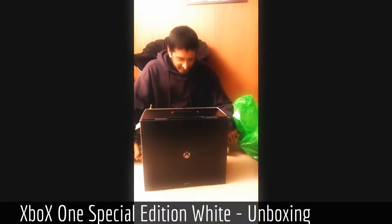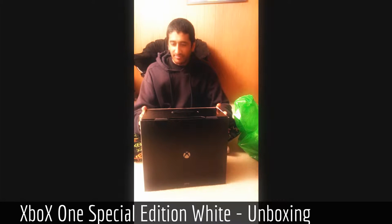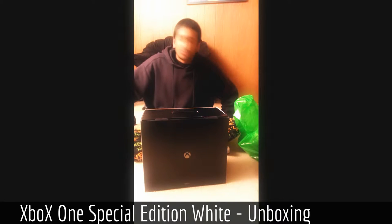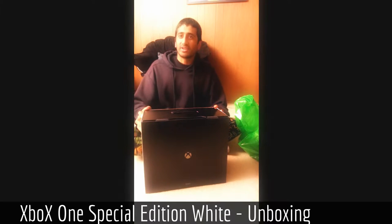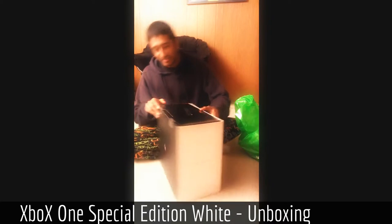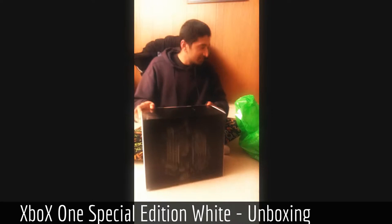Hi everybody, Newtaph here, and today I received a very interesting toy. It's kind of exciting because I have been working on this thing for quite a while now. The entire team that worked on the Xbox One got a pretty sweet launch gift, which is an actual Xbox One special edition, which I received today and I'm going to open it.